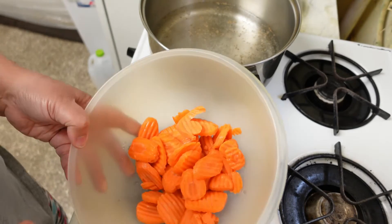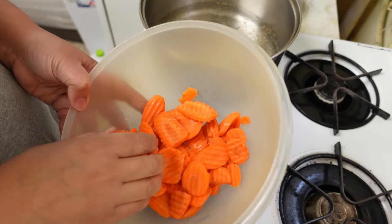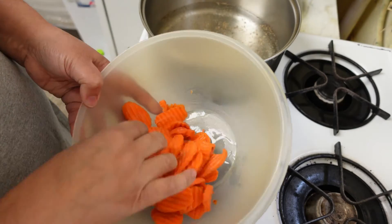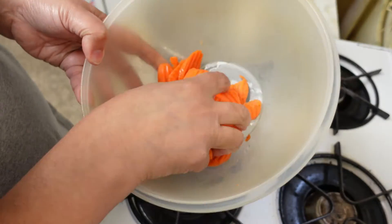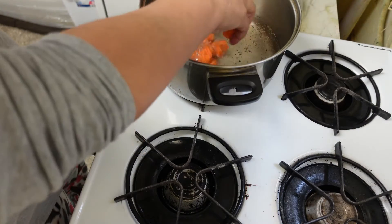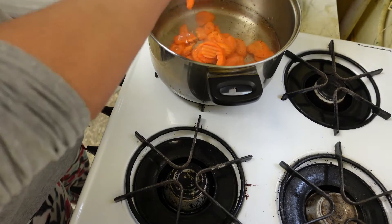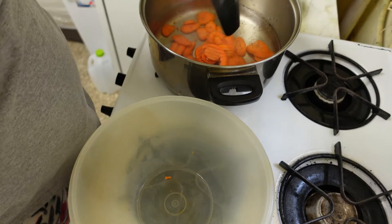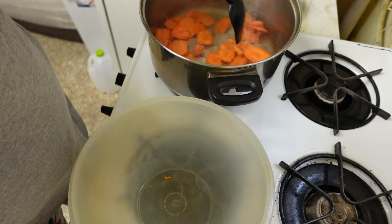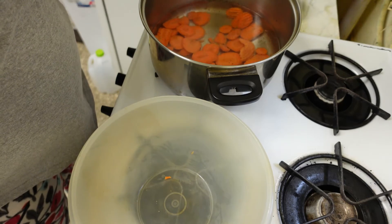I decided to just do a small pot — I'm not going to do my big stock pot. So I don't need as much ingredients; I'm just going to do half of my ingredients. So I'm putting half of the bag of carrots in, and then as they start to cook, I'm going to put in the rest of the ingredients.